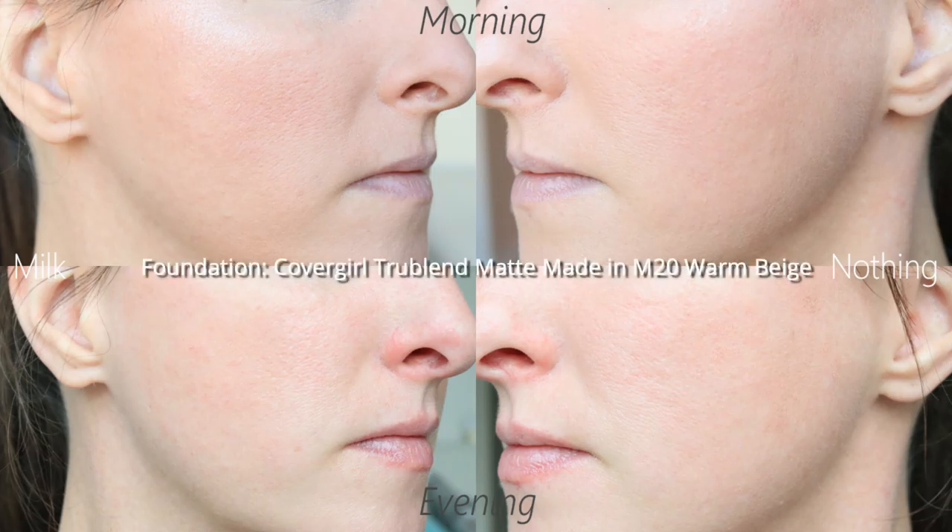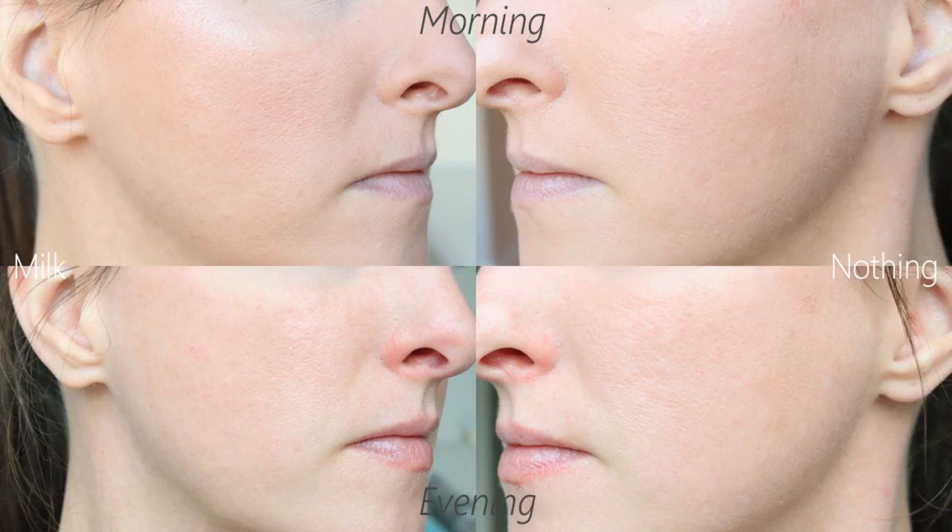Day six — halfway done. This is when I switched to the Purinata translucent powder. I tested nothing on one side vs. Hydro Grip on the other, with CoverGirl True Blend Matte Made in M20 as the foundation. Looking at the photo, I really don't see a difference — this is a matte foundation so maybe it just sits better on my skin generally. But from the video footage, I noted it looked like the Hydro Grip side had a little bit more foundation.